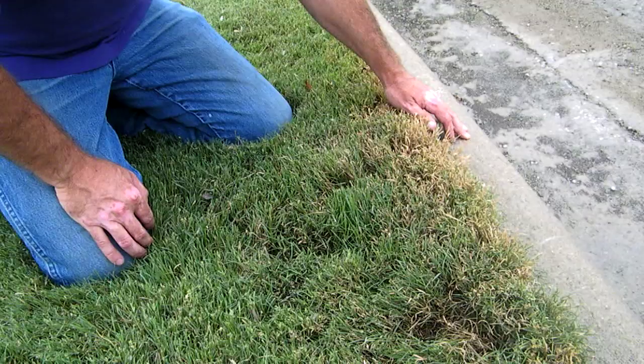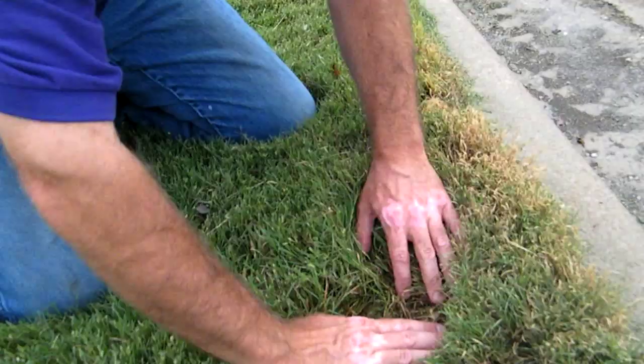We'll show you here how to check for chinch bugs when you're looking in your own lawn. You'll notice we're starting here at the curb where it's very, very hot. Chinch bugs are little small insects with a little diamond marking on their back. You'll see they're very small, and there's all different sizes of them at the tips of my fingers here that you can see moving around. They kind of have a silver look to them.